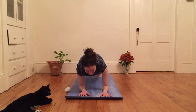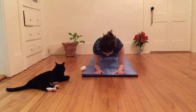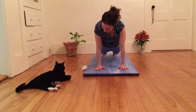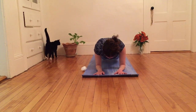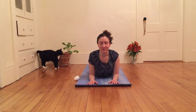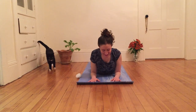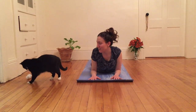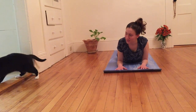Coming down into forearm plank, one arm at a time. And maybe pressing back up into full plank — just for fun, just to see what it's like. And then gently stepping back down to forearm plank and lowering down into Sphinx pose, so that lower belly and tops of feet are resting on the earth. Just taking a moment to enjoy the present, enjoy my breath, enjoy what I hear and see and feel, what I smell, what I taste.